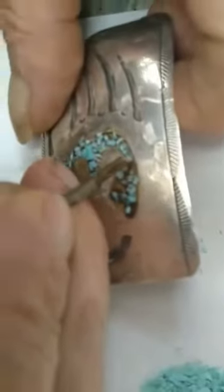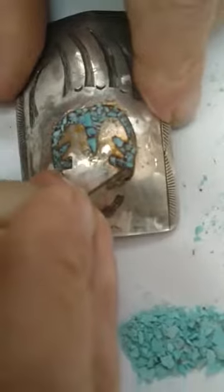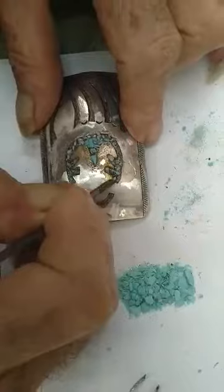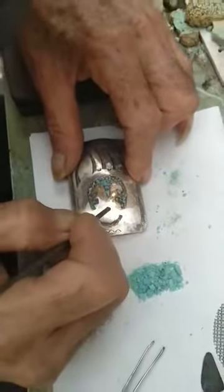So I'm going to dig out a bit of the resin in here to make it easier to put another bit back in. Over here a little bit and here. I'll be able to get some more turquoise in there and put a little bit more resin in and make it look better.